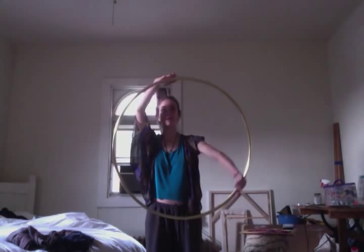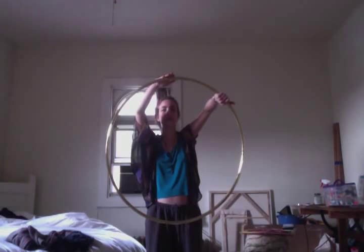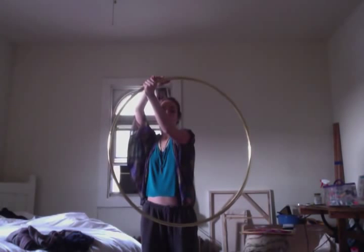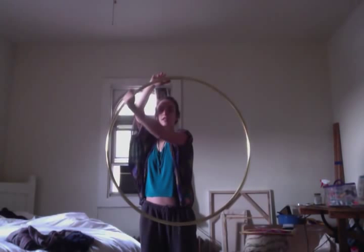I'm going up, and at about 2 I'm going to flip my hand over and grab. Now I'm at about 11, 12 or whatever, and I'm going to keep going.